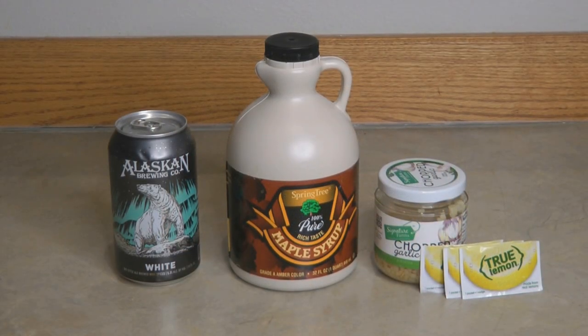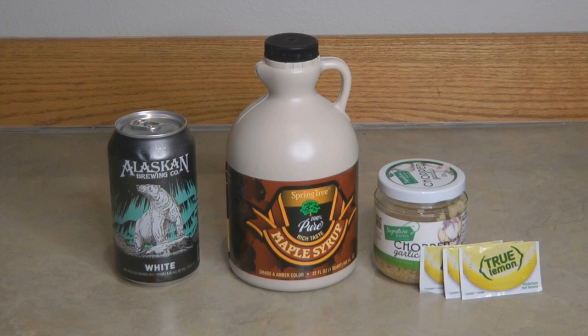How do I make my Yukon marinade? I use a can of beer, and my favorite is Alaskan White, a half a cup of maple syrup, a tablespoon of crushed garlic. It would be wonderful if you had a fresh lemon, but I don't currently have one. I do have in my stockpile these little packets called True Lemon — they're crystallized lemon. Each packet is considered the taste of one wedge of lemon, so I'm going to add three.